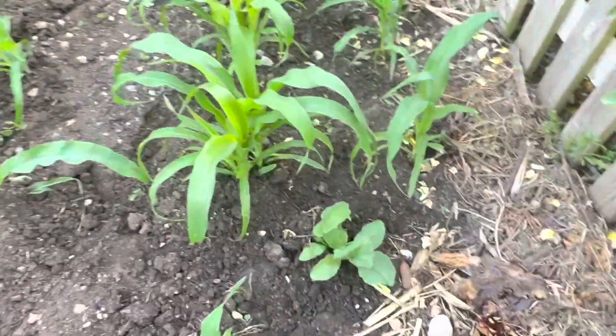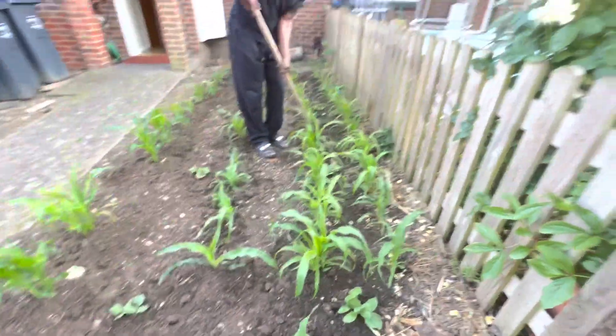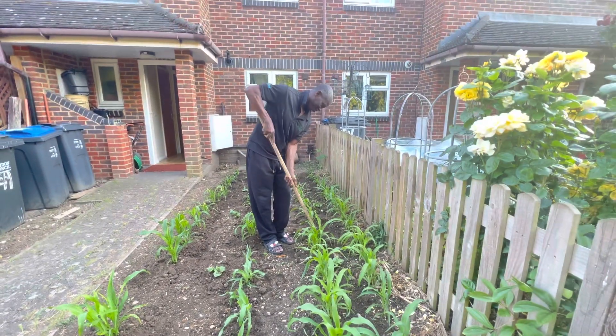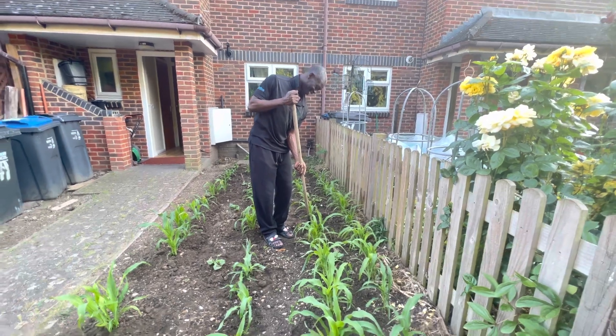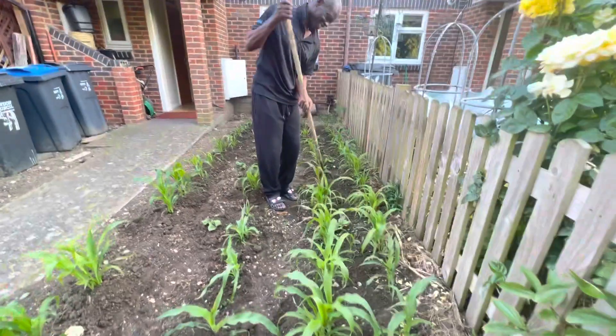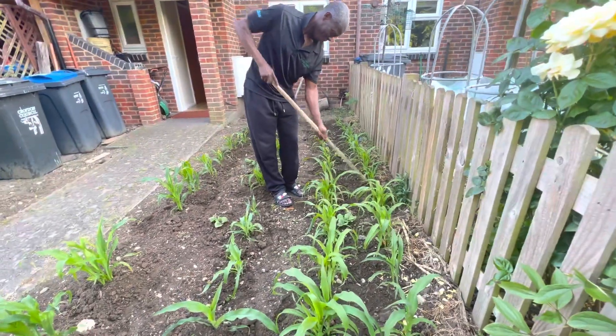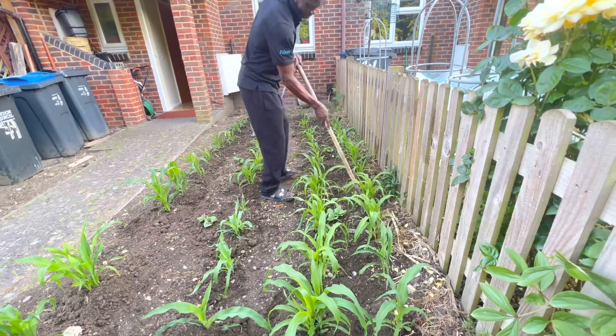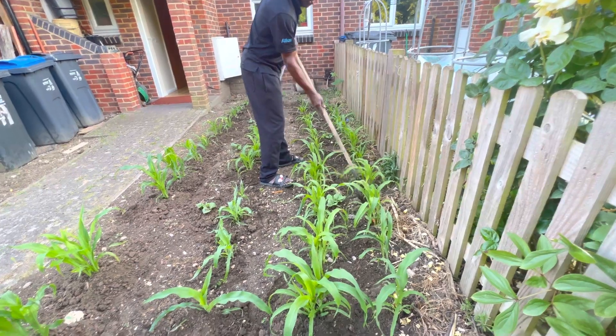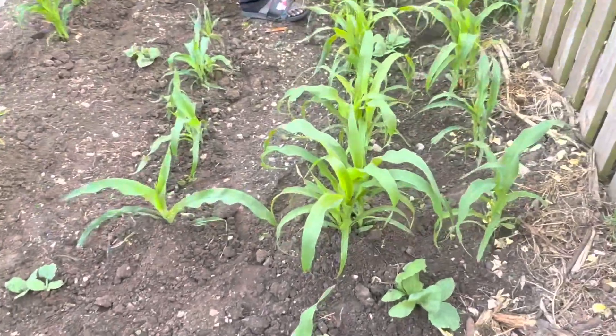Have a look at the pumpkins. Say hello — look, hello to all my YouTube viewers! That's my next door neighbor Esther's brother. He's making sure that the corns are weeded up and mounted at the root to make sure that the roots are supported.